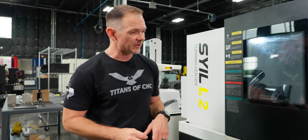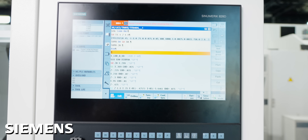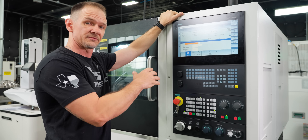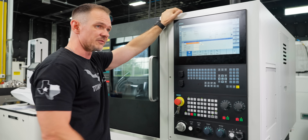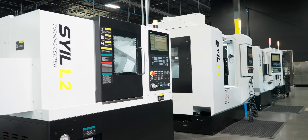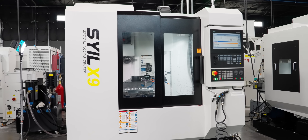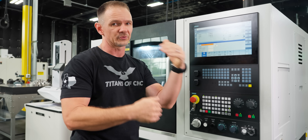One thing I do want to point out is that the Siemens Sinumerik control now comes standard on all our Seil machines. I wasn't too familiar with this control before the Seils came in, but I have absolutely fallen in love with it. It's a legitimate control with very powerful options. The great thing is it's standard across all the machines, so if you have a Seil L2 and a Seil X7 in your shop, they'll have the same control — you can bounce back and forth and run all the machines with no problem.